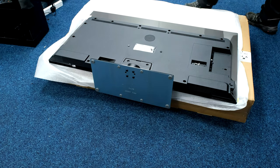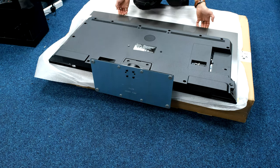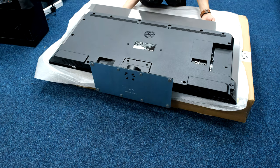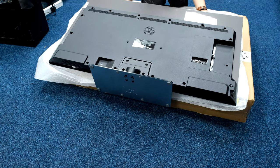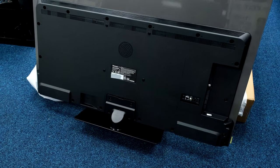Now I've got the stand assembled on the TV. The way I usually stand it up on my own is to pick up the screen from one end, carefully place my hands underneath with even pressure, and tip it backwards onto its stand and up.